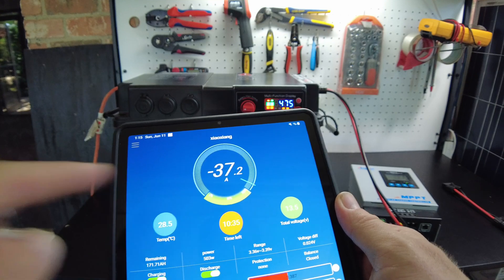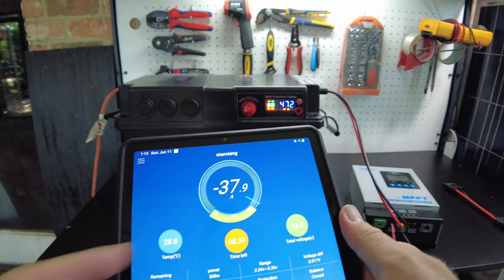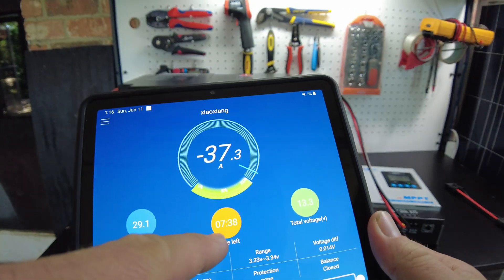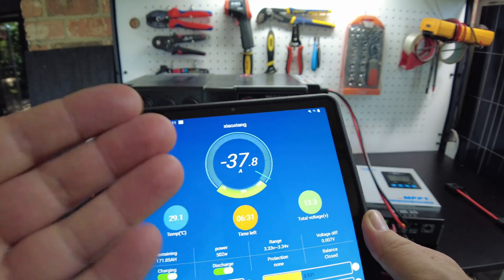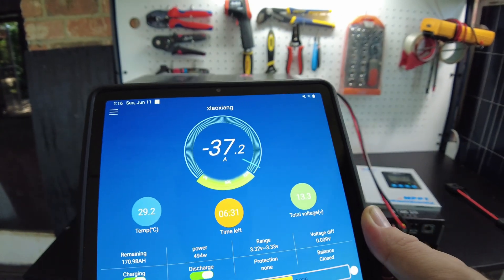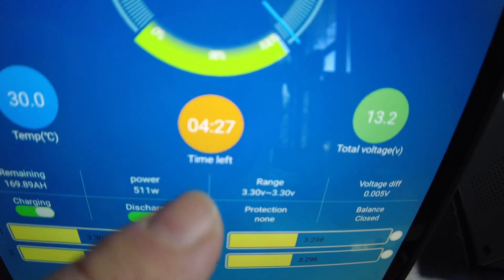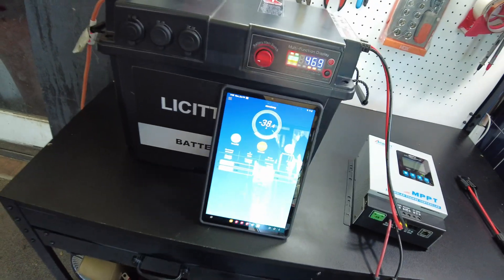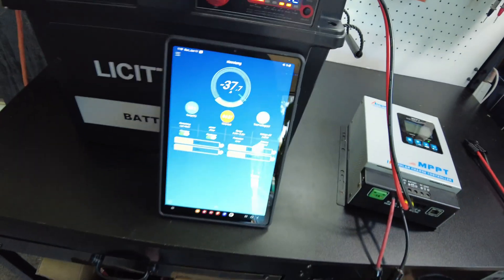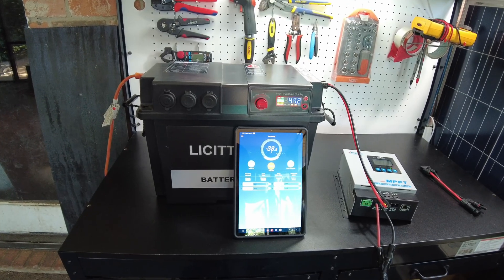The app says 10 hours and 30 minutes at first — I don't think that's right yet, it needs more time to average. Now it's down to 8 hours 39 minutes, then 7 hours 30 minutes, then 6 hours 30 minutes. After settling, it says about four and a half hours — and that's about right. It's a 170-amp-hour battery and we're pulling roughly 38 amps; 170 divided by 38 is about 4.5. So roughly four and a half hours, which might comfortably get you through the night.